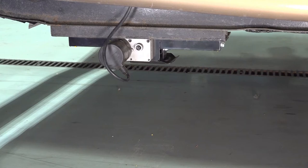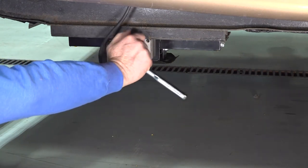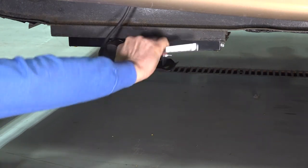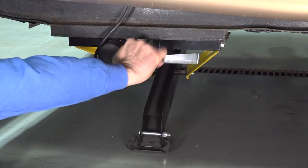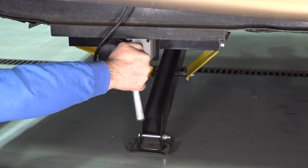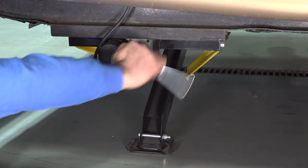Find the access port on the side of the leg motor and remove the rubber plug. Using a ratchet with a 5/16 inch socket, turn the override nut until the leg extends or retracts into the desired position. Turning the override nut to the right will extend the leg; to the left will retract it.